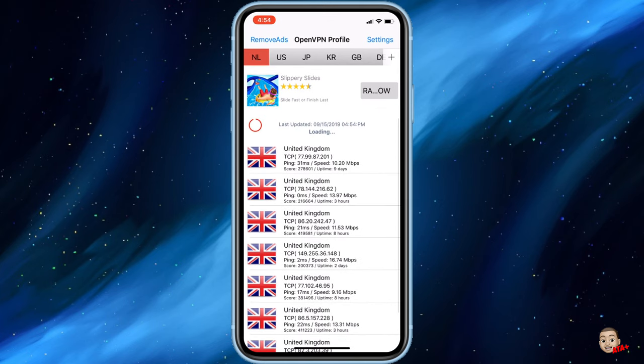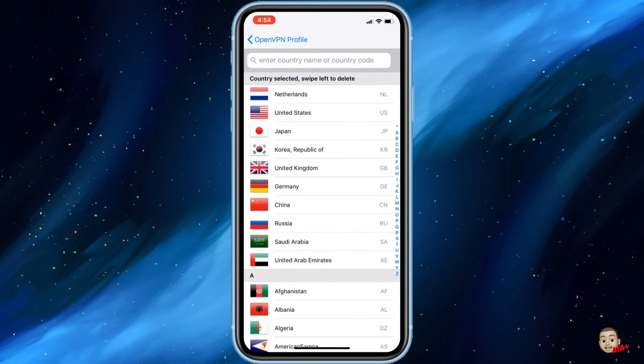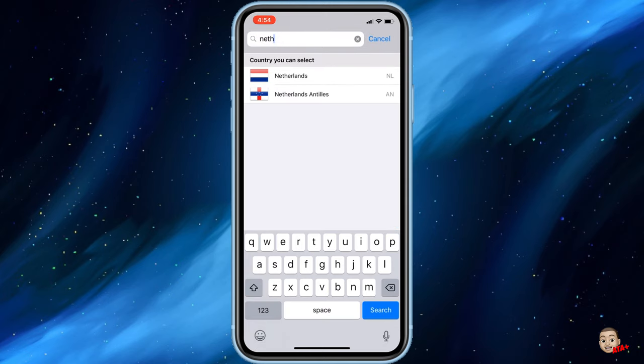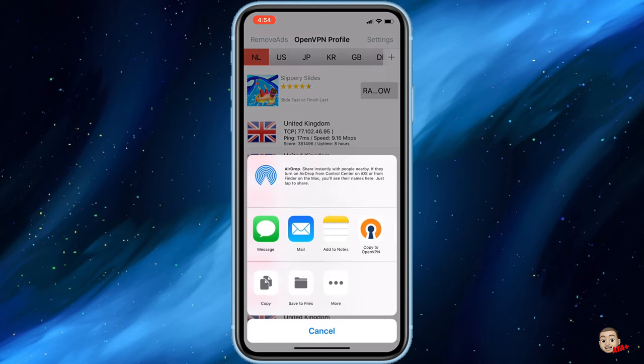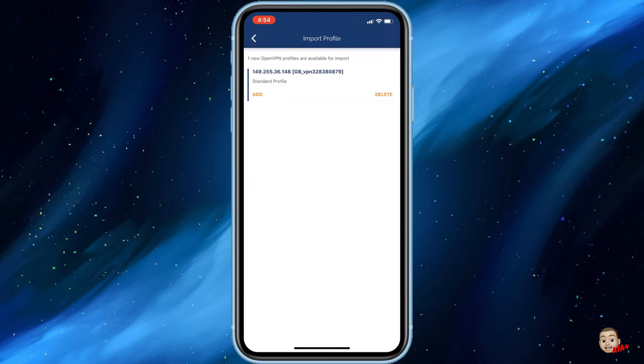After downloading both OVPN Open and OVPN Spider, open up OVPN Spider and search for the Netherlands. Make sure that you download a Netherlands profile. Upon downloading that Netherlands profile, you can go ahead and use that profile in OVPN Open. You can click the open menu and it will show you OVPN Open, and then you can load that VPN network into OVPN Open.